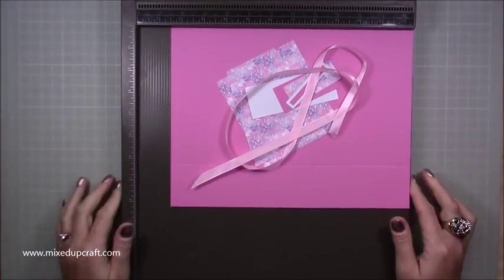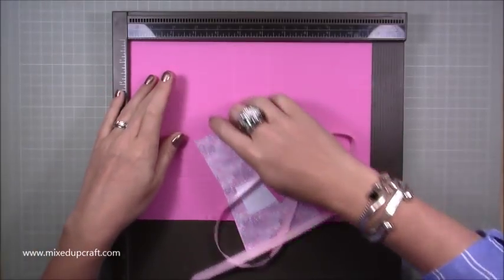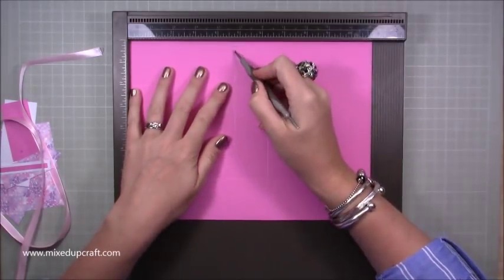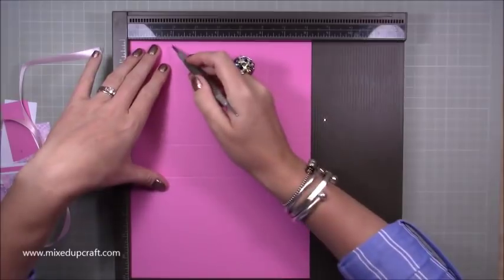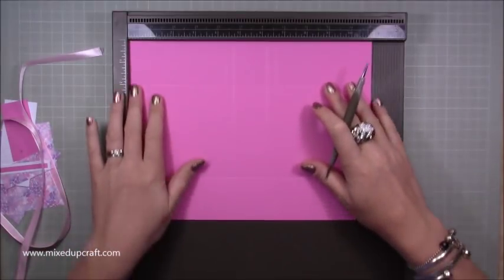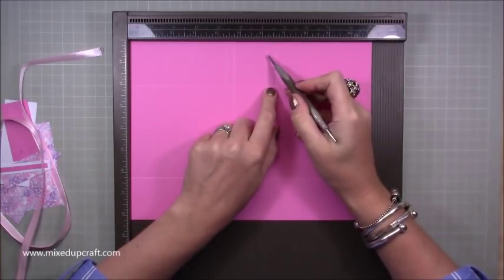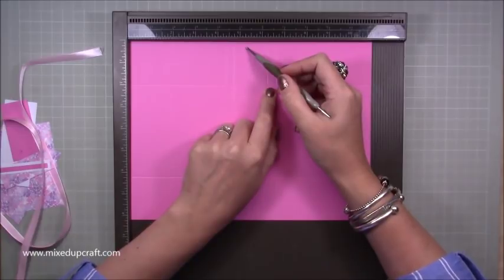So this is what you're going to need. You need one piece of eleven by eight and a quarter — we're using the whole piece. Scoring along the eleven inch side, you want to score at four and three quarters and six and a quarter. Then rotate onto the eight and a quarter inch side and score at two inches and six and a quarter. Then go back along the eleven inch side and score at four and three eighths, just down to that first score line.